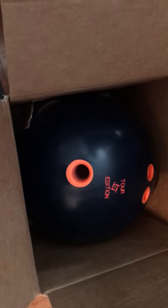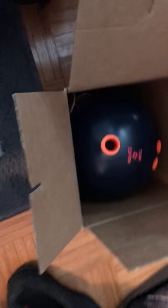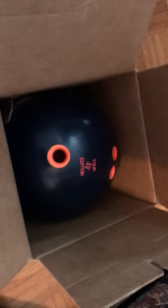I never used this ball — I only got it drilled yesterday. I couldn't bowl because there were no lanes open, so I have to wait to use it. I'm really excited to use this ball.